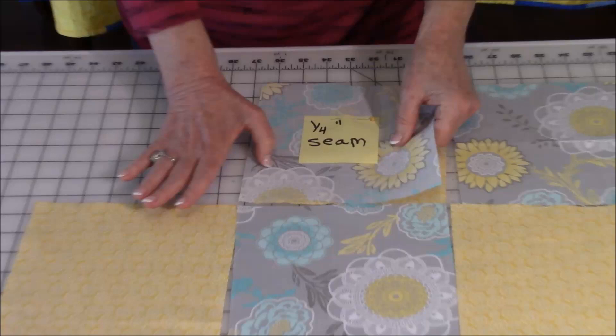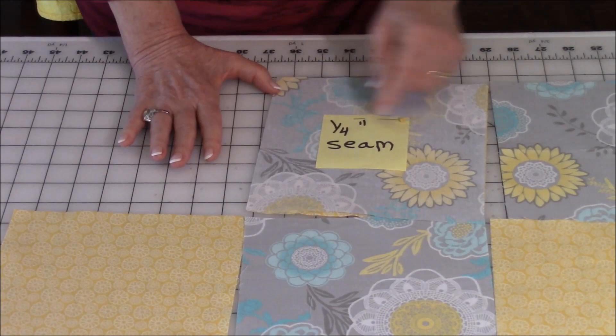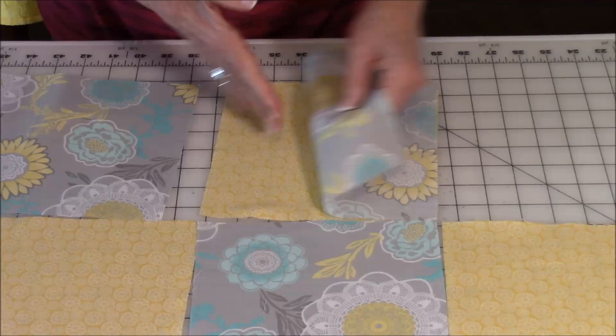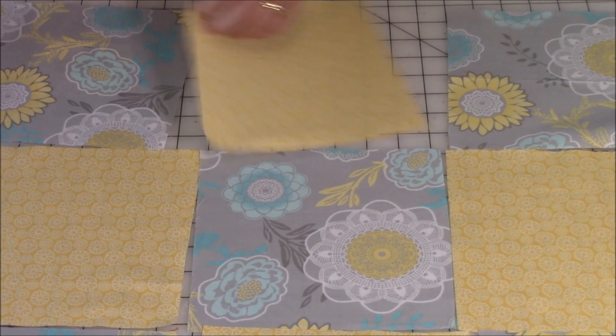Take your A fabric, fold it into the B where you have right sides together. Pin it and do a quarter inch seam allowance, then unfold it. Fold the next square of A over onto the B, line it up, pin and stitch a quarter of an inch. Remember to do this with all three rows.